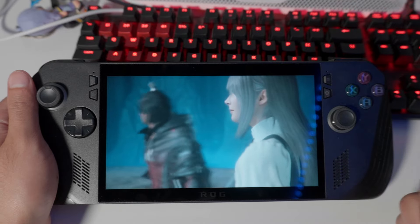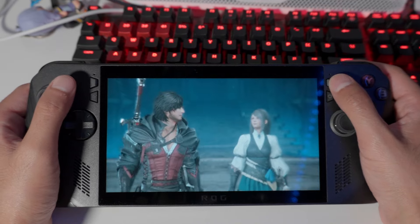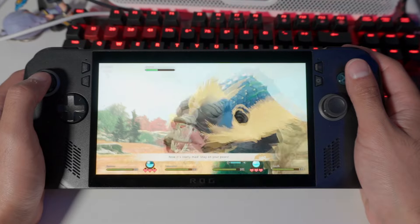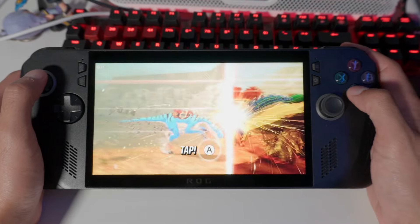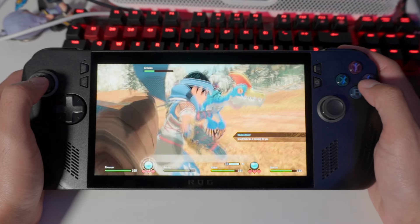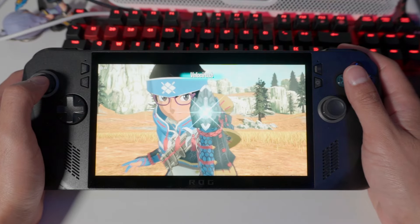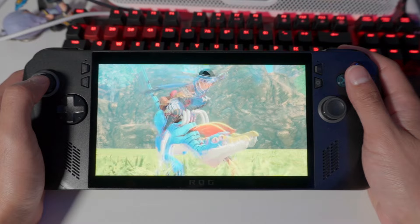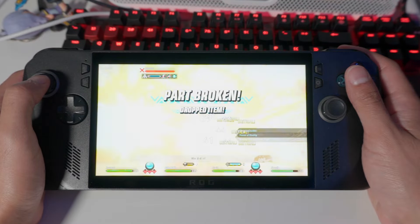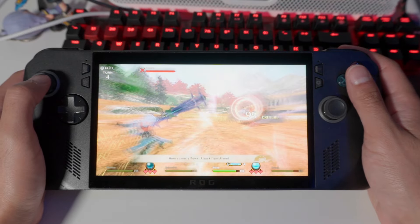Ironically, one of my reasons for picking up the ROG Ally X was to finish Final Fantasy 16 in handheld mode, but unfortunately it doesn't run well enough for that. Frame generation on handhelds is a big deal overall though — it's great that ASUS implemented it internally. That said, if you're using ASUS's built-in driver-level frame generation, it's hit and miss. It's better to prioritize in-game frame generation. Similarly, RSR is hit and miss — use FSR if a game supports it; try RSR if it doesn't.